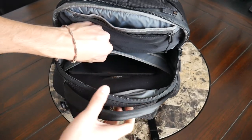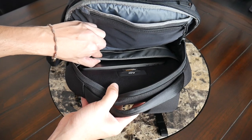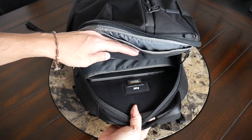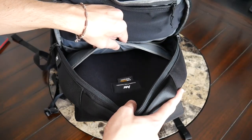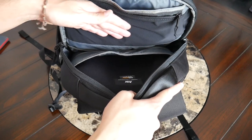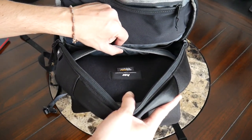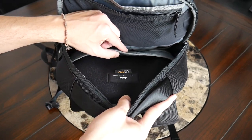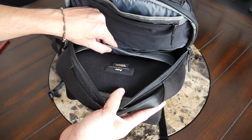Moving into the laptop sleeve, this is another upgraded area. The back of the compartment has a soft fleece lining to prevent scratching, and the sleeve is suspended off the bottom so your device is protected if placed down harder. It can hold up to a 16-inch MacBook Pro — I currently have a 13-inch MacBook in here with plenty of space at the top. The sleeve comes up a decent amount so thicker devices should fit, though that may take space from the central area. One thing I noticed: while padded, the front of the sleeve doesn't have the fleece lining and isn't quite as rigid as the work collection's laptop sleeve — but it's a big improvement over the Fit Pack 2.